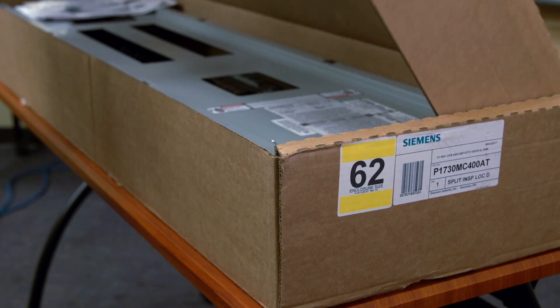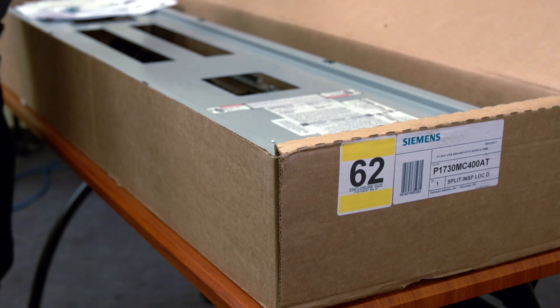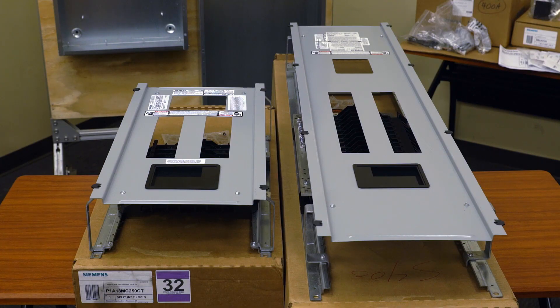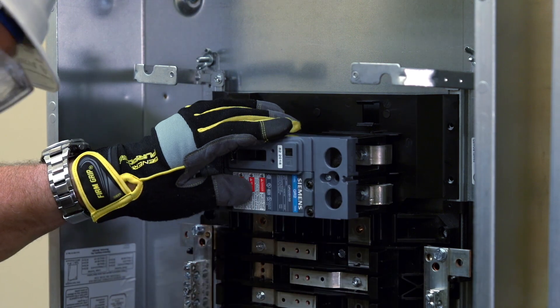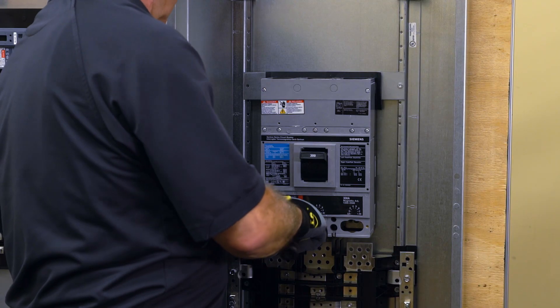The P1 panel is offered in 250 amp and 400 amp options. The 400 amp panel is significantly larger, giving you more space for wiring the main breaker and feed-through lugs. In the 250 amp panel, the main breaker is mounted horizontally as opposed to vertically in the 400 amp panel.